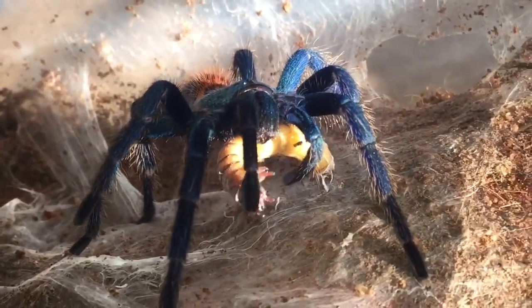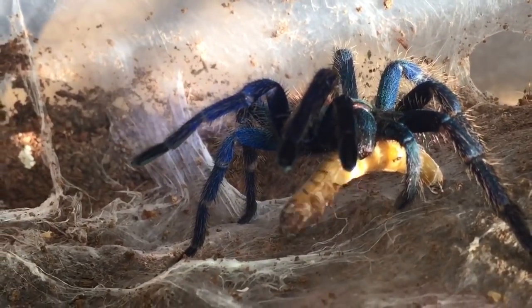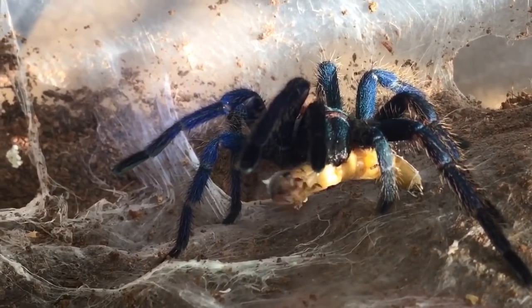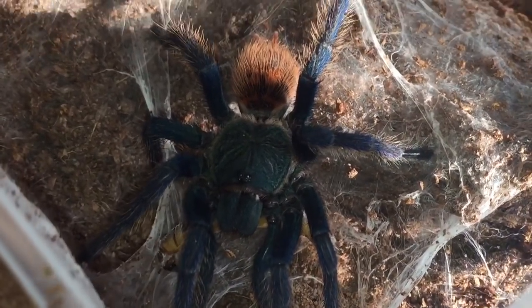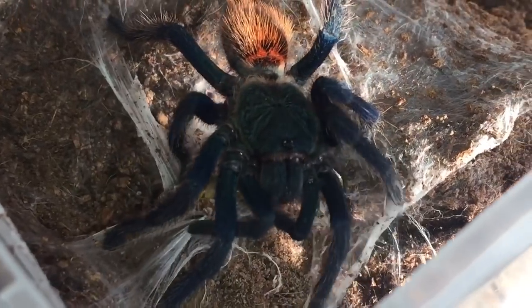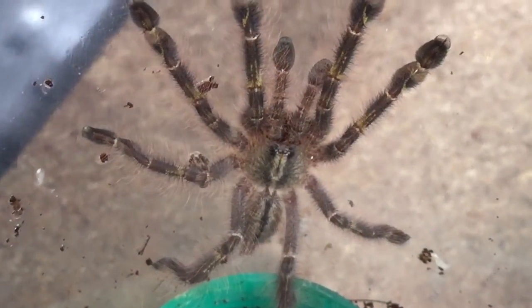I will feed the P. rufalata and the viasolopes on Sunday when I come back from the tarantula show. Sorry about the light — it's really sunny today and it's casting a horrible reflection. While she's eating her meal, let's take a closer look at the other two tarantulas that molted — my P. rufalata and my viasolopes.